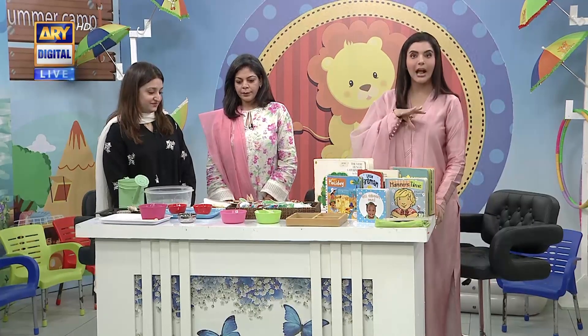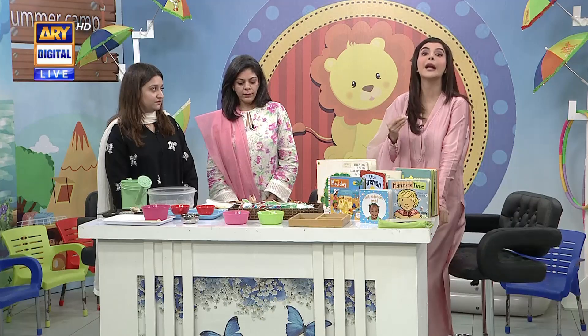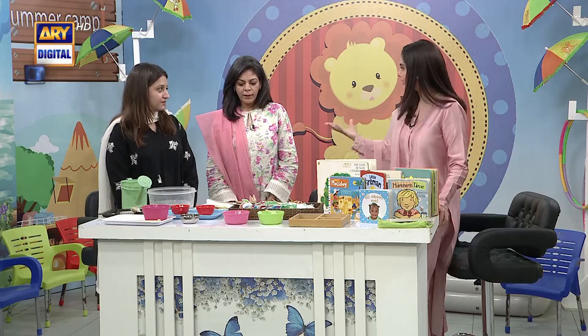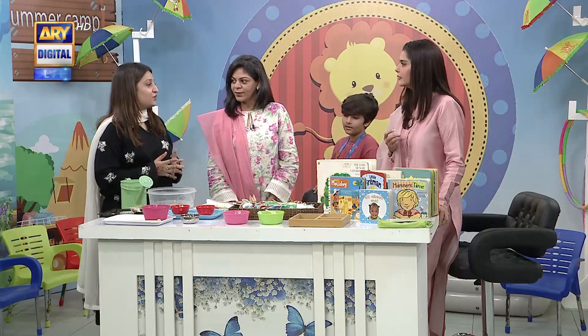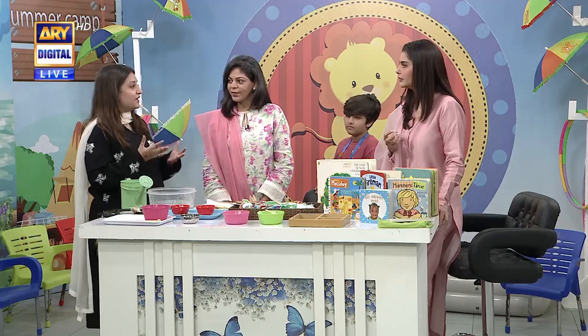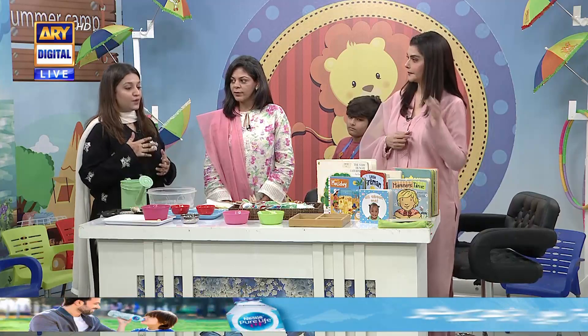Today we have made a small summer camp and we are telling you about what you can do to keep your children engaged. First of all, because it is summer, children have a lot of water play. So if you don't have a pool, we can actually create water activities at home. Like one of our activities here,